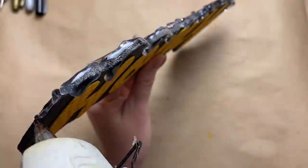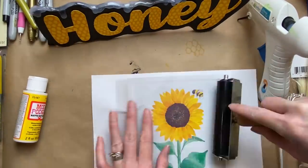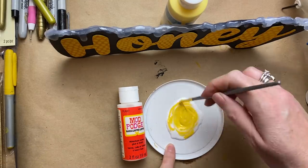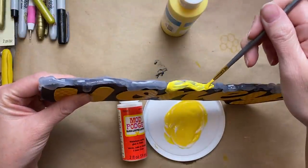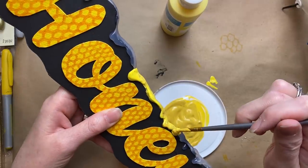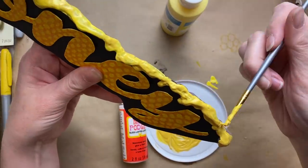I wanted the paint to be transparent when I painted the honey, so I used gloss Mod Podge with a bit of paint — but it didn't end up being that transparent and there were a lot of brush strokes. So I added in a bit of gold to deepen the color and make it a little more glistening. It's not a total fail, I just don't love it — I don't quite have honey perfected yet. If you guys have better ideas, definitely share them with me — I would love that!